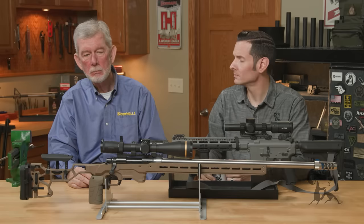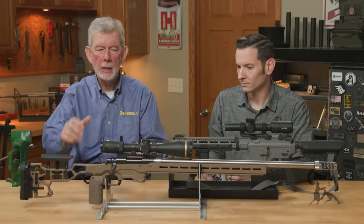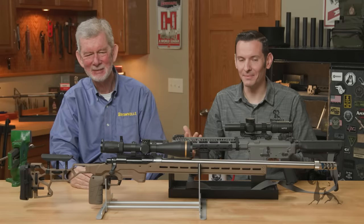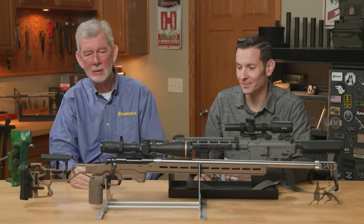When somebody brings in a setup like this and says it won't group, I just grab the scope and the rifle and see if there's play. It's got to be mounted solid — there are torque specs for a reason. That's another big one. That stuff will either loosen up or never gets tightened up properly to start with.